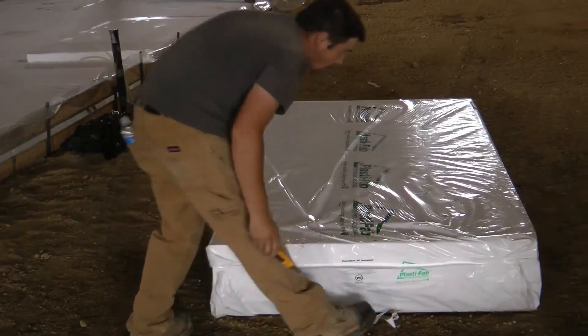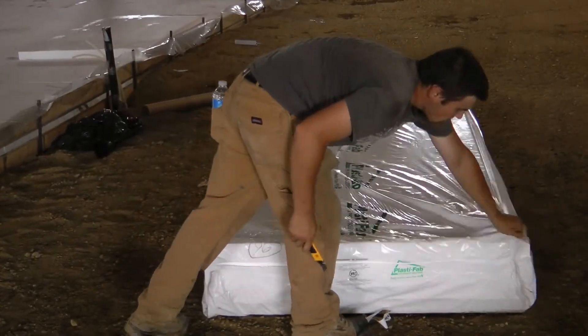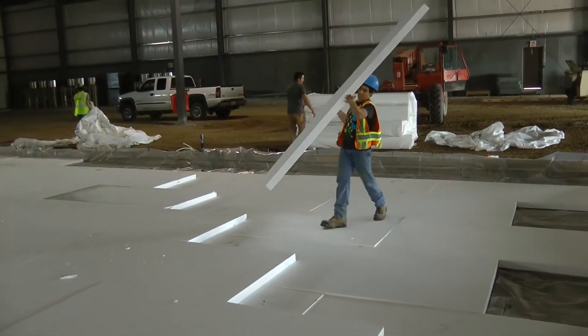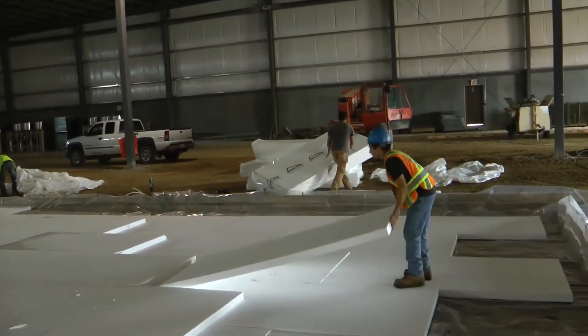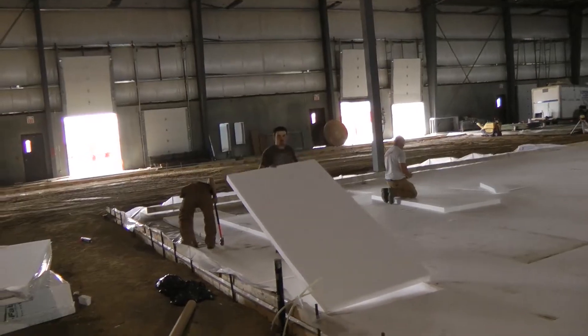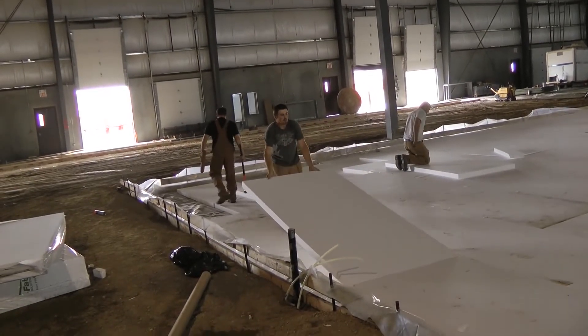This makes it perfect for the approximately 20,000 square feet of Pratt Foods freezers. The first step is to install a 100 mm sand base. Next, the workers install 6 mm of polythyrine to act as a vapor barrier.